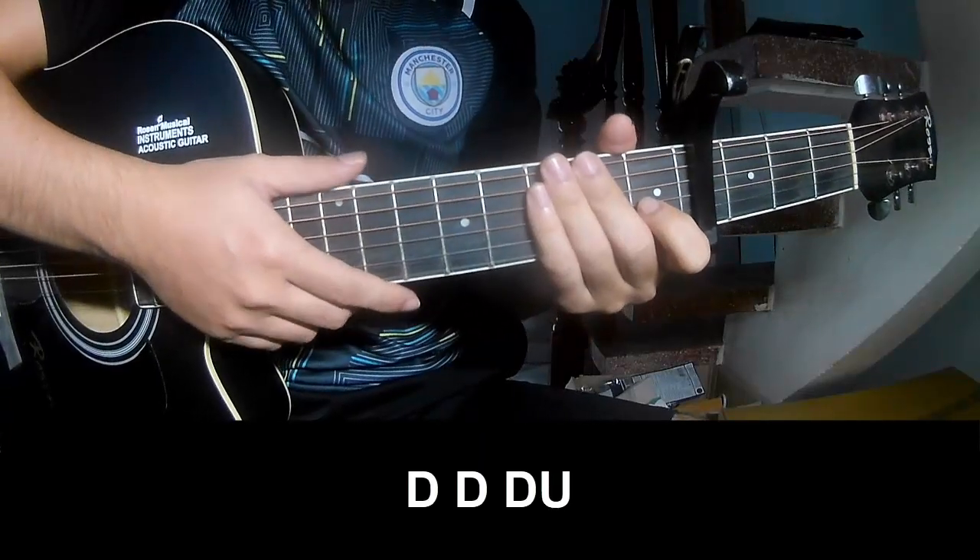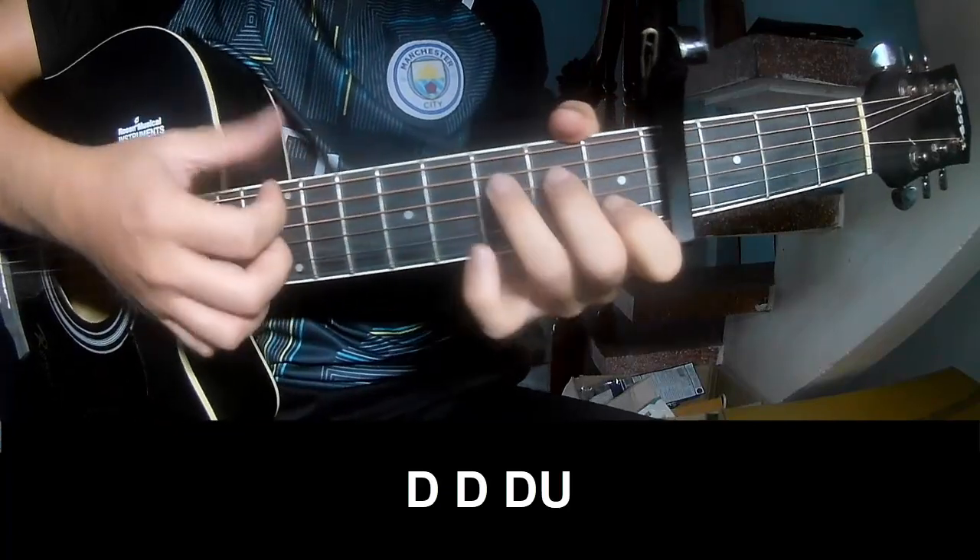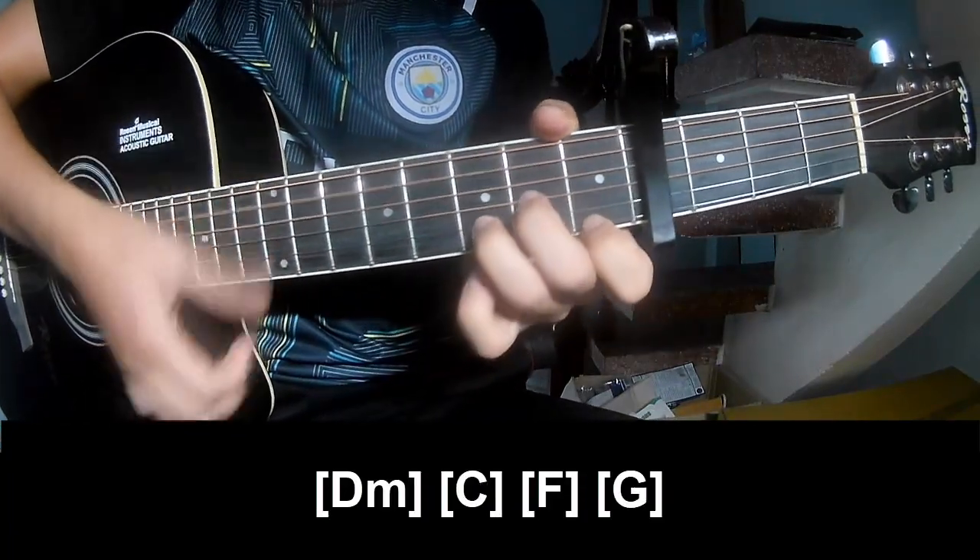Back to the chorus, you play: down, down, down, up, down, down, down, up. And you play along Dm.